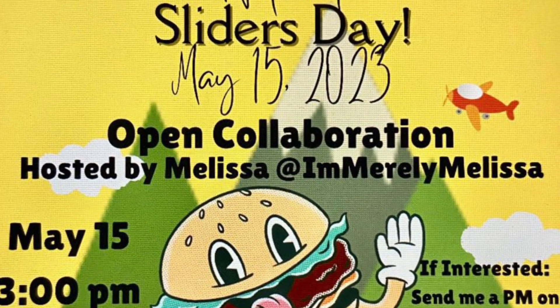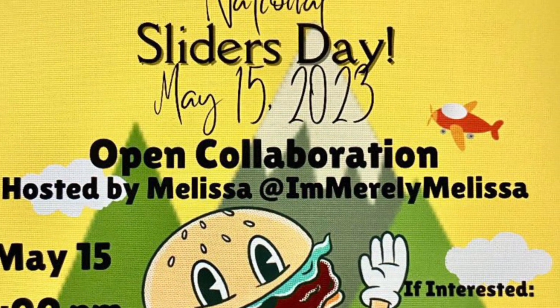Hey, it's Thad from Thad's Honeydew List. National Sliders Day, May 15th, 2023 — open collaboration. We're going to make some sliders for the family, hosted by Melissa. I'm Marilee Melissa, and again, May 15th, 2023, National Slider Day.